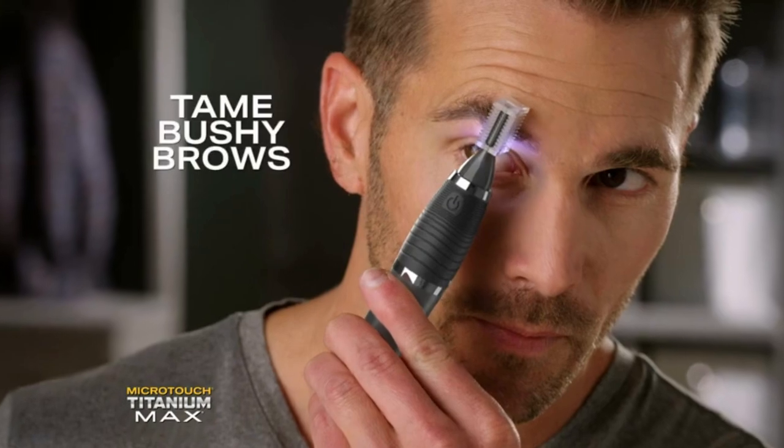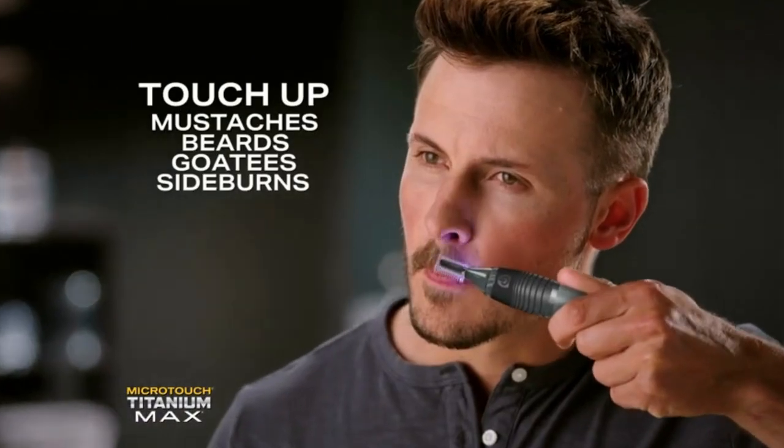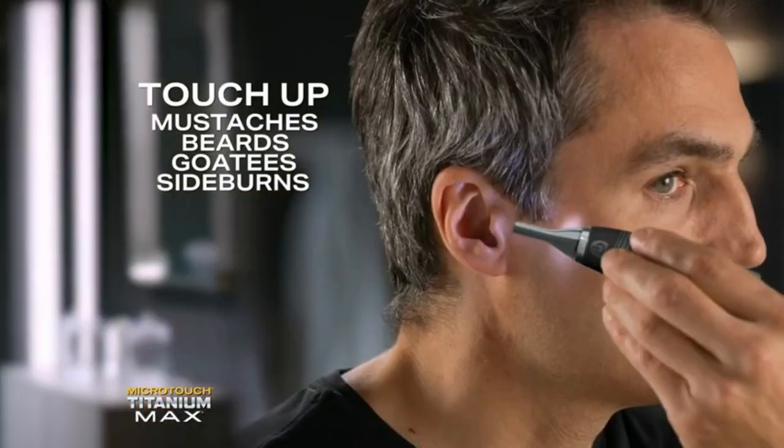And look — snap on the comb to tame bushy eyebrows in seconds, perfectly. And touch up mustaches, beards, goatees, and sideburns fast.